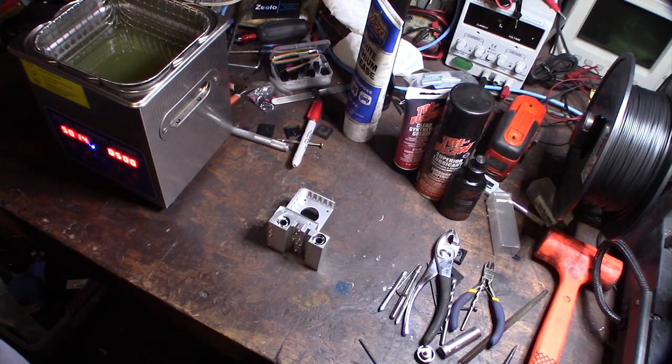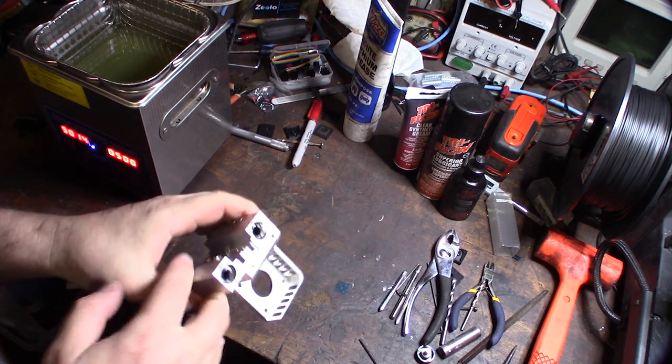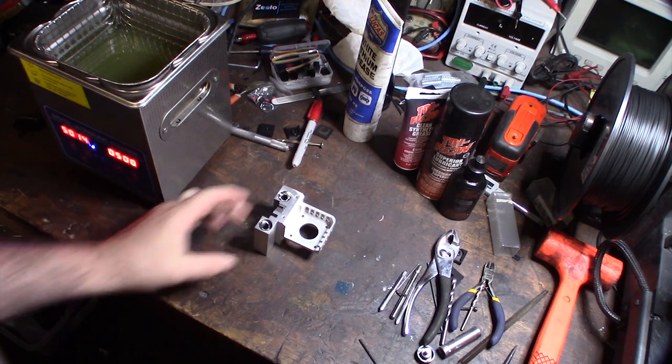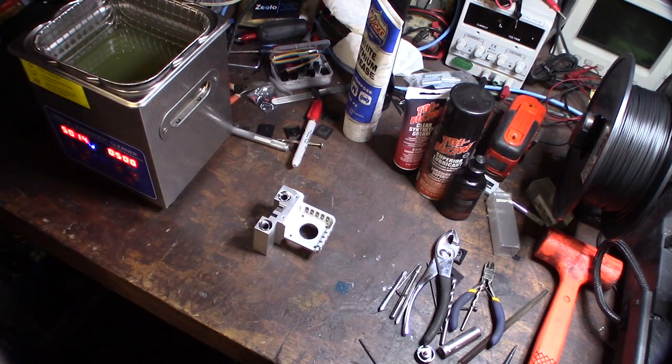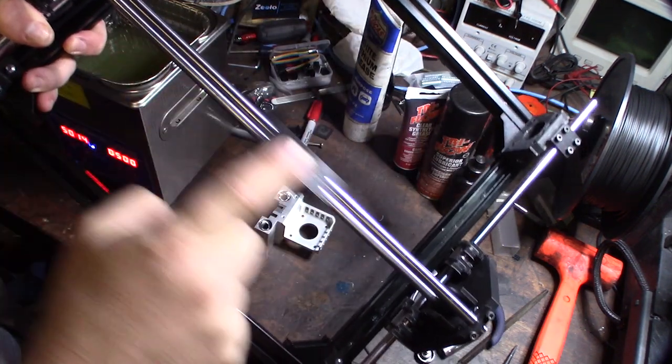Hey guys, what's up? So I thought I'd show you my method for cleaning linear bearings. This is actually my X carriage on one of my printers, and I'm taking the bearings and reusing them for my laser cutter. I've already done this method with my laser cutter and it actually works pretty good.